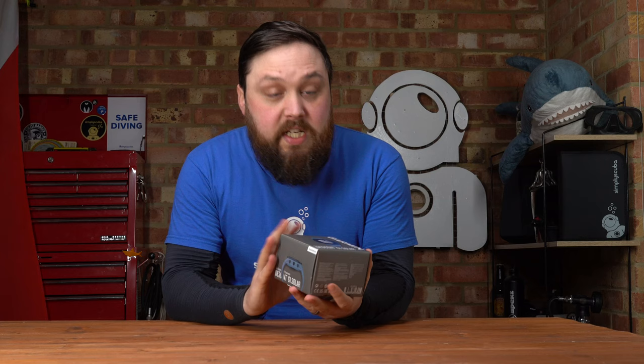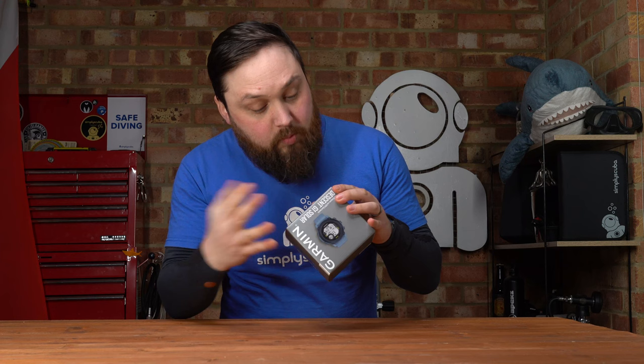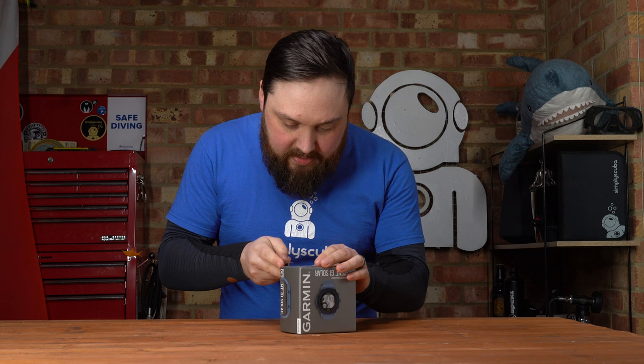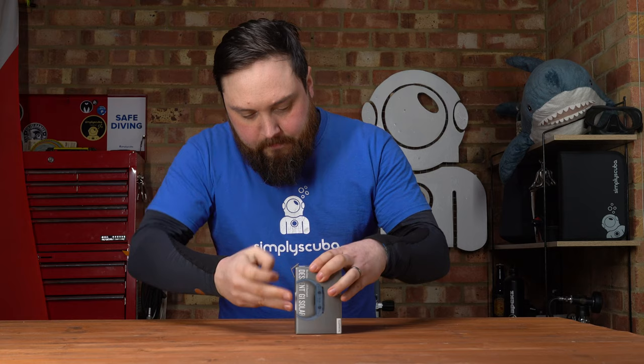This is how it arrives — a very Garmin box with the computer shown on the front, color information on the sides, and package contents listed. There's the usual text in multiple languages, and a little seal on it. Let me get into this quickly and show you what's actually inside the box.